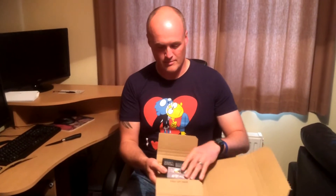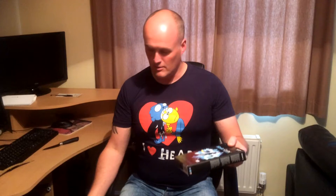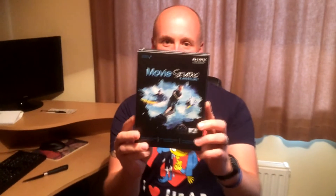And here it comes out. As you can see, it says Movie Studio Platinum Suite version 12, Sony make-believe.